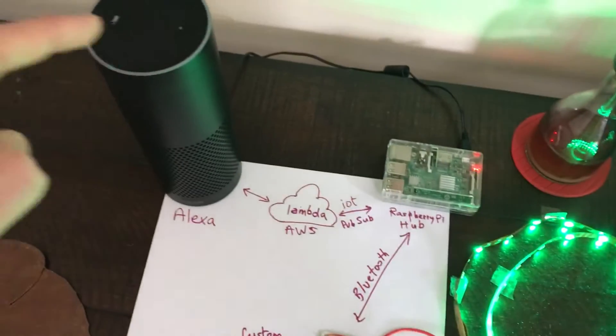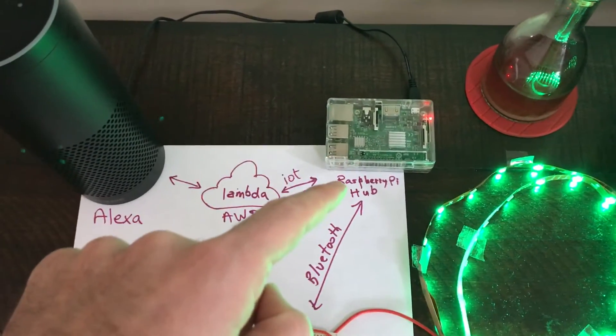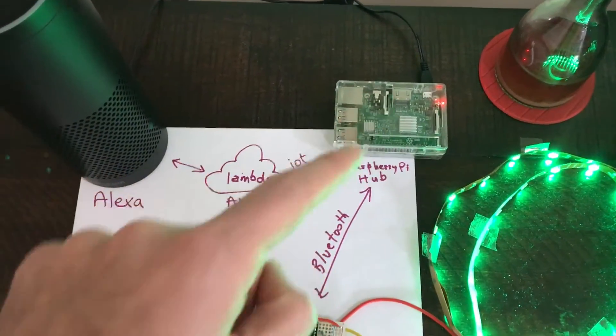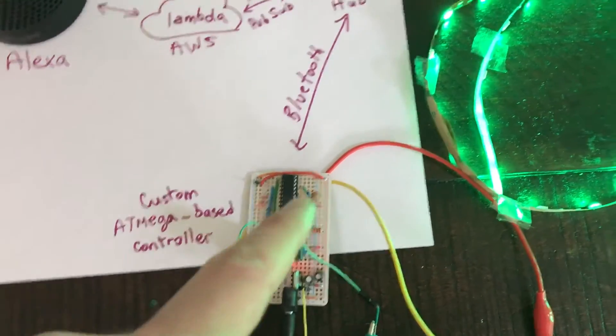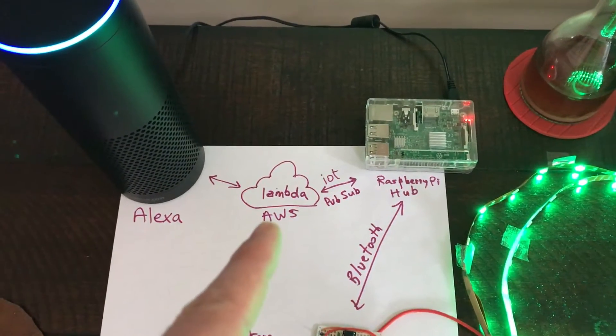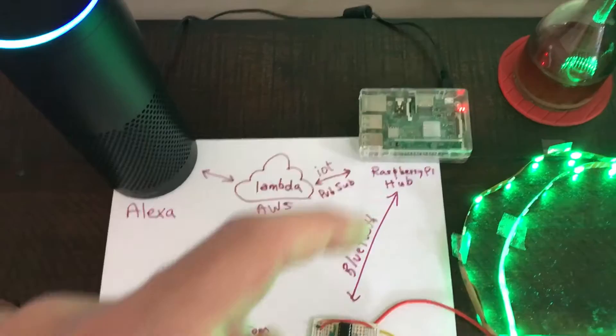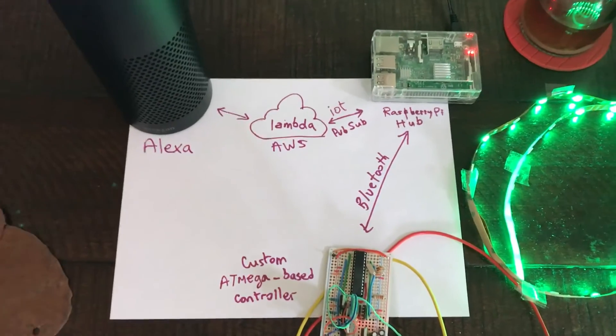In this setup I have an Amazon Echo running Alexa, a Raspberry Pi hub running my custom code, and a piece of custom electronics tied to an RGB light strip. Alexa talks to the Raspberry Pi hub via AWS, and the hub talks to the controller via Bluetooth connection. I have a little Bluetooth antenna that I built here. So I can do something like the following.